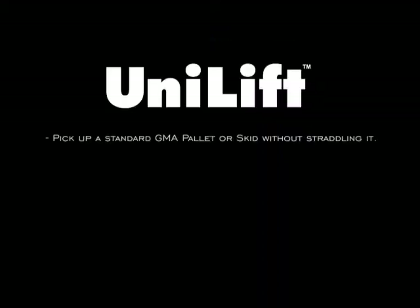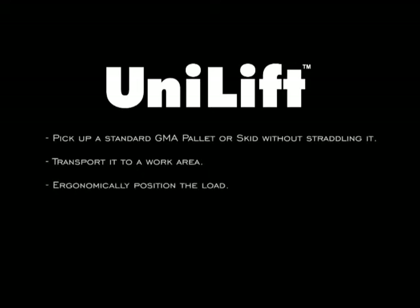With Unilift, you can see it'll pick up a standard GMA pallet or skid without straddling it, transport the load to a work area, ergonomically position the load, efficiently feed a production line — all with one product.